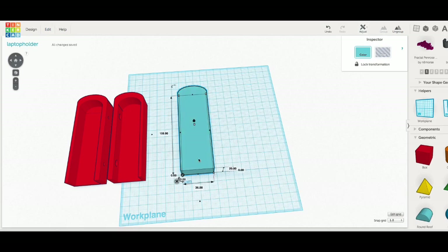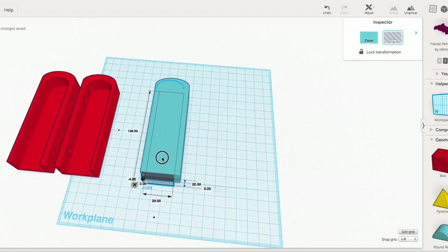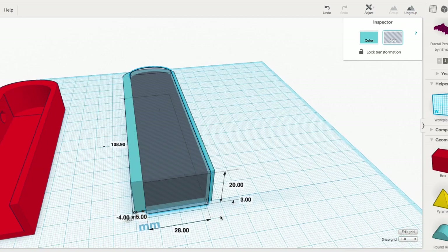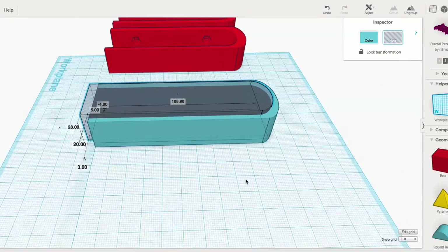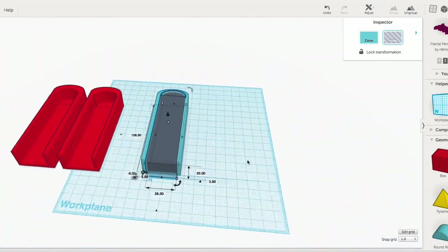Now I duplicate it, take the duplicate, slide it to the side, and make it 28 millimeters — eight millimeters smaller, which allows for the edges. Then I make it a hole, drag it back into the original block, and offset it three millimeters from the bed, giving me a three millimeter wall on the bottom. I leave five millimeter spacing on the left and three millimeter spacing on the right — a little thicker on the left where the bolts go. I slid it down so the rounded area was thicker since that's where the laptop sits.